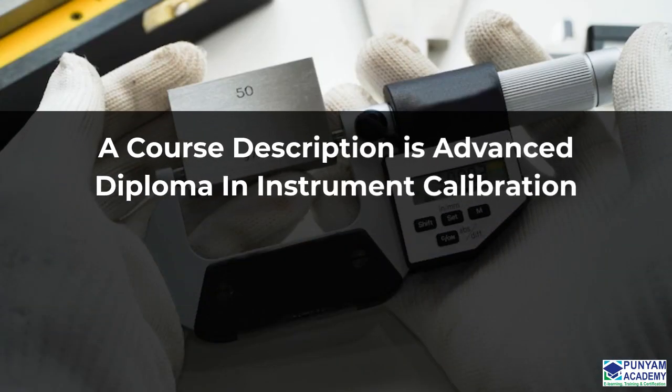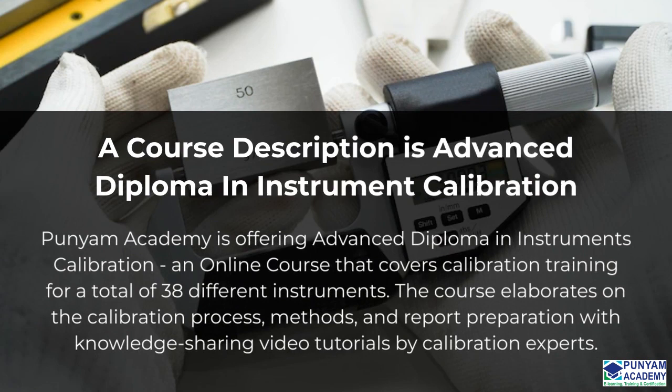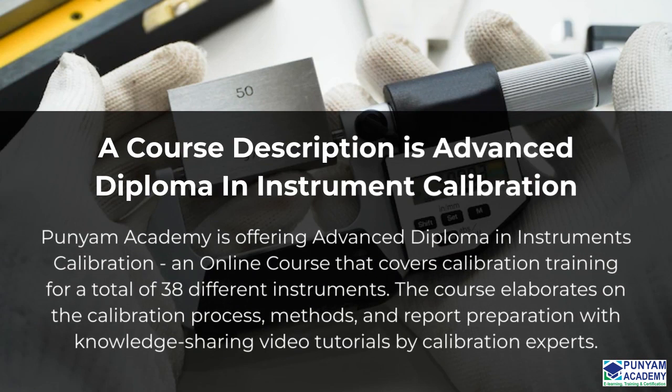Let me now explain the course description to you. Panyam Academy is offering Advanced Diploma in Instruments Calibration, an online course that covers calibration training for a total of 38 different instruments. The course elaborates on the calibration process, methods, and report preparation with knowledge-sharing video tutorials by calibration experts.